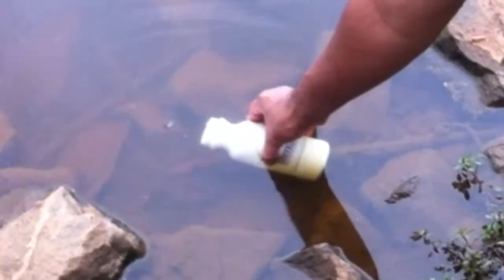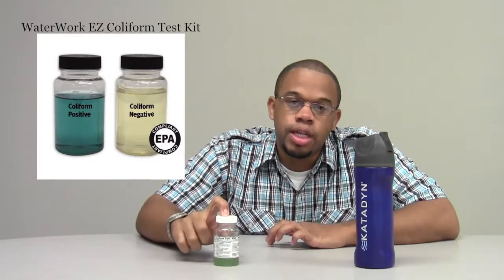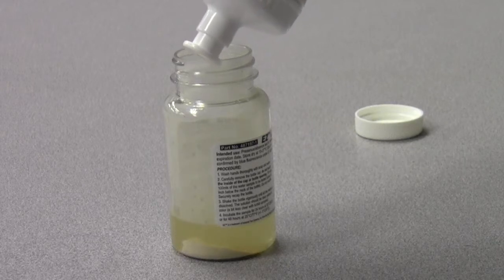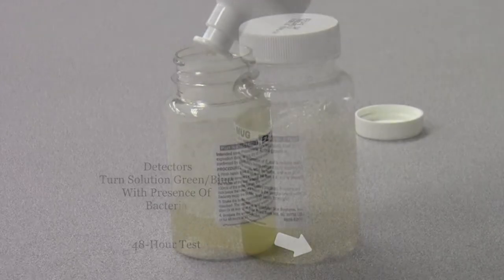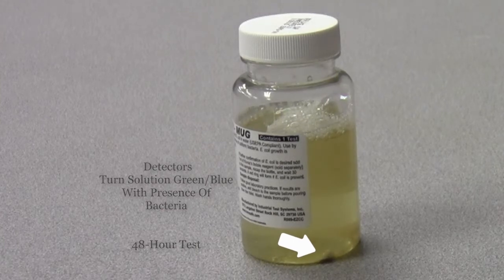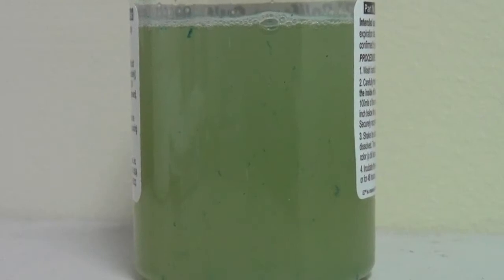We here at filtersfast.com wanted to see if the Cadent bottle water purifier would filter out lake water. To start out this test, I got water from a nearby lake and tested it using the Waterworks Easy Coliform Test Kit. In the end, the results came back that there was a presence of harmful bacteria in the water.